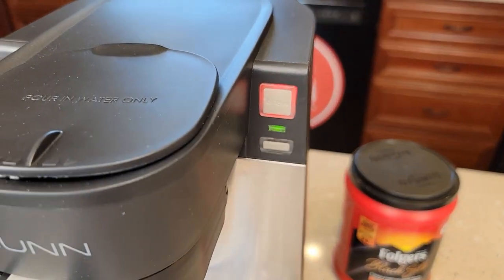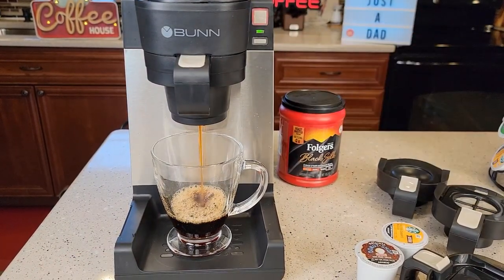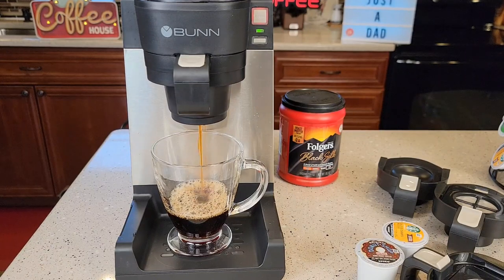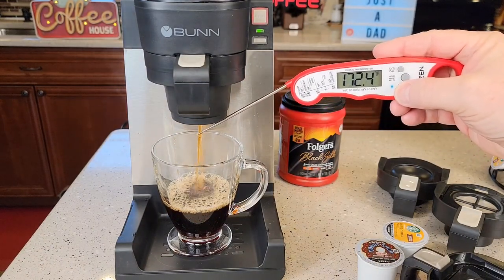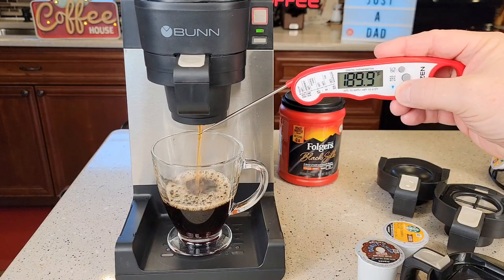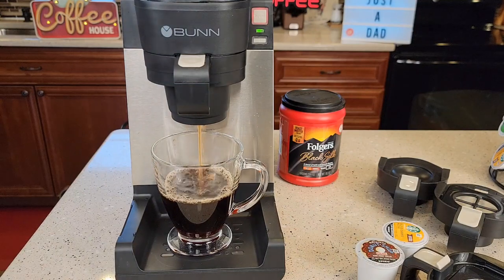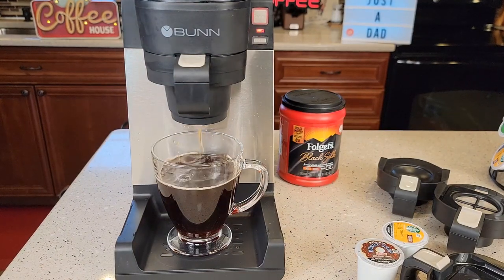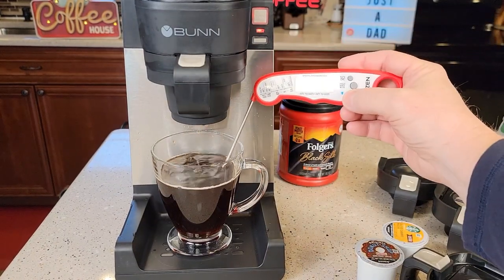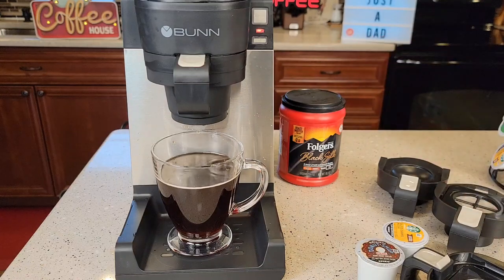Simply press the brew button — the light's going to turn red. Be ready, because as soon as you press that brew button, it starts brewing right away. The coffee is coming out really hot, about 190 degrees. It's done brewing and we end up with a very hot cup of coffee — 172 degrees.